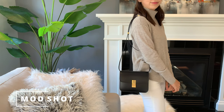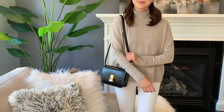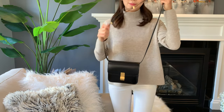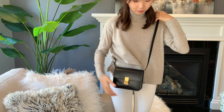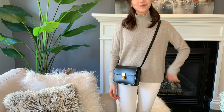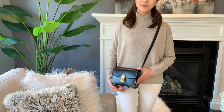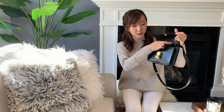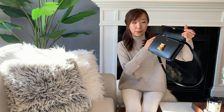Here's the bag on me. I'm wearing this on the shortest strap option which is perfect for the shoulder bag. Keep in mind how the strap looks in this shot as I'll be talking about that later. You can lengthen the strap and wear it crossbody, and it's the perfect length for crossbody as well — I'm 5'4 for reference. To open this bag you just lift up on the handle and the flap pops open, and this is also where you attach the strap.